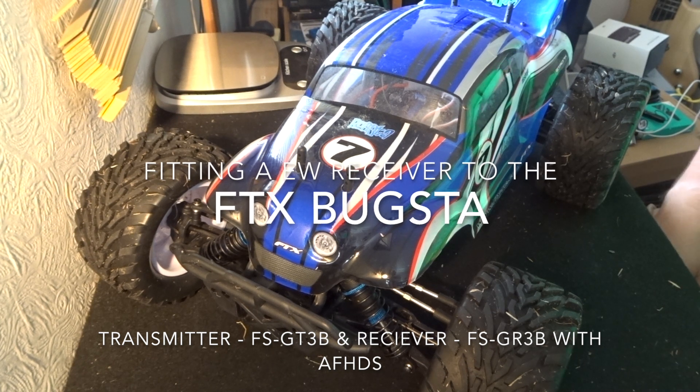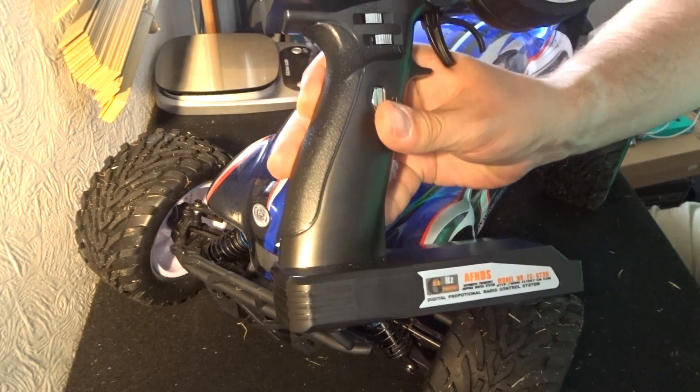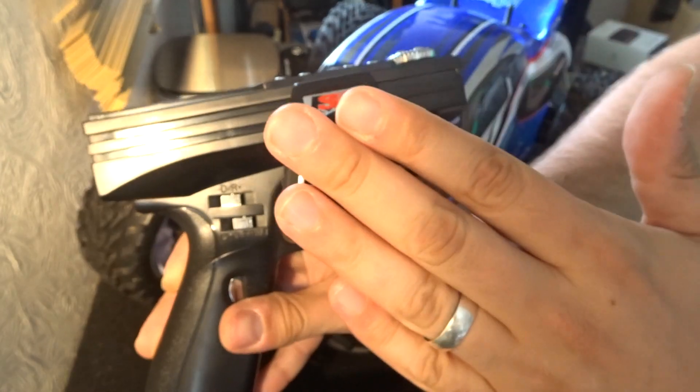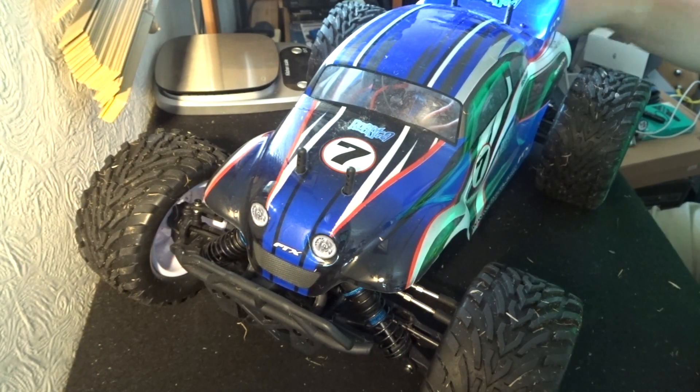Hey folks, JD here, and today we are going to be setting up the Bugster to use the Flysky transmitter that we got the other day — this is the FSGT3B. In order to do this, what we've got to do is take off the pins and take off the body of the Bugster.